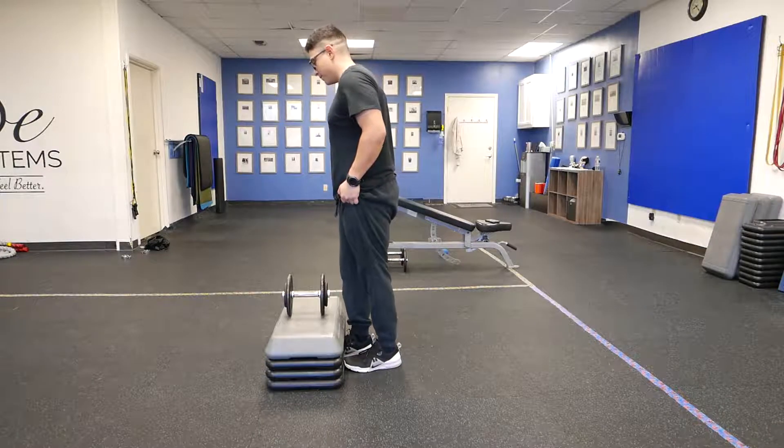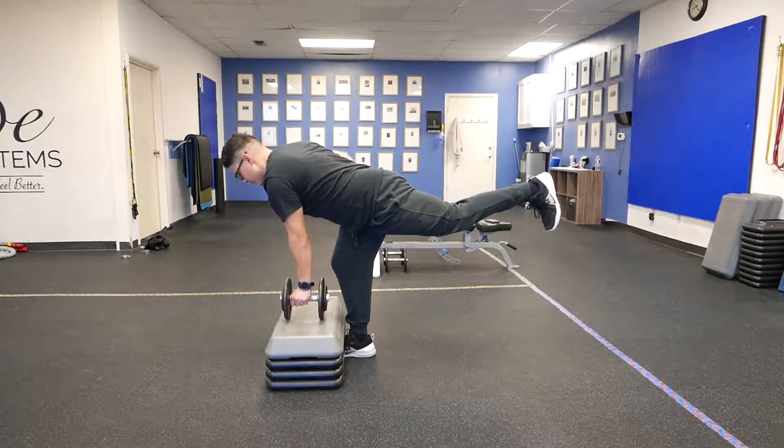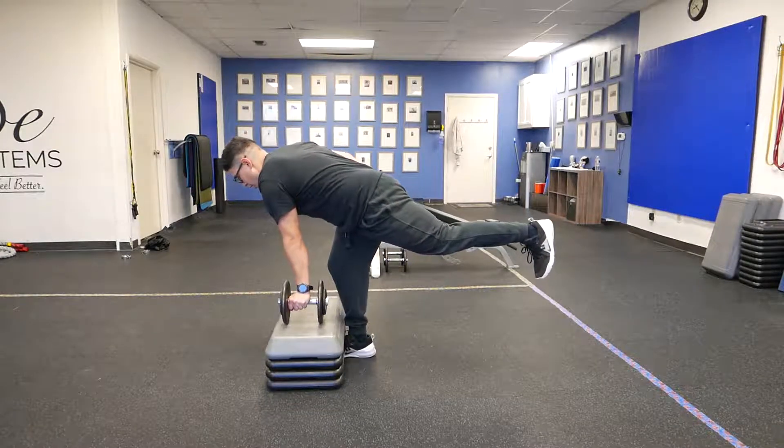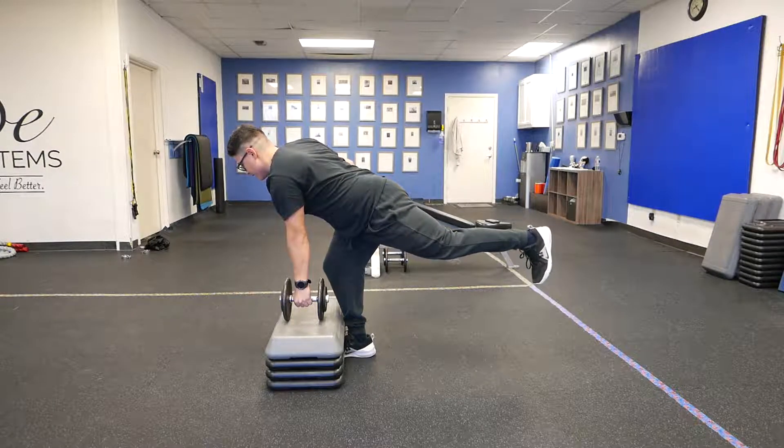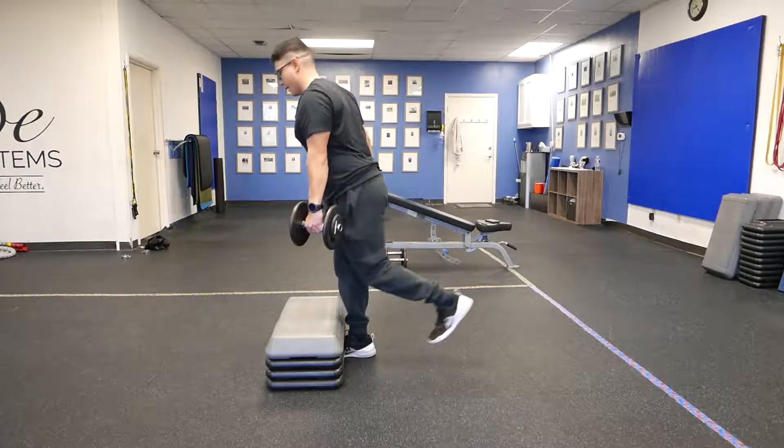So what that looks like: we'll stand here, grab this dumbbell, legs nice and high. Before we lift, we get nice and tight — shoulder blades tight — and we stand up, and then down.